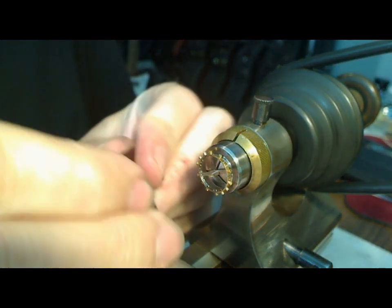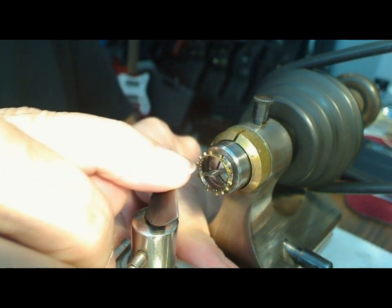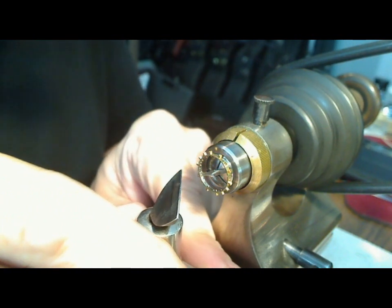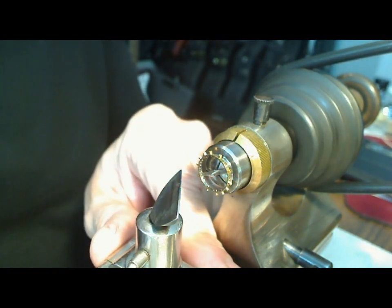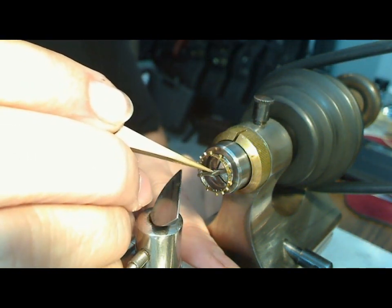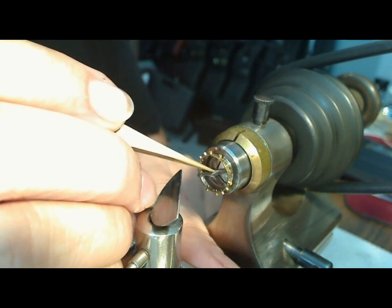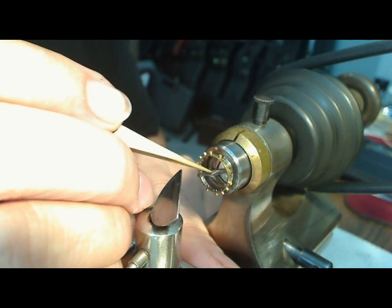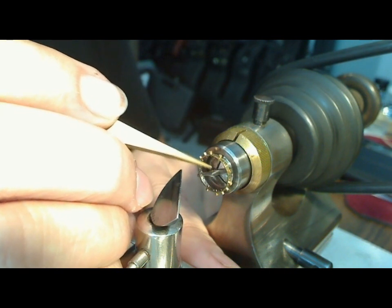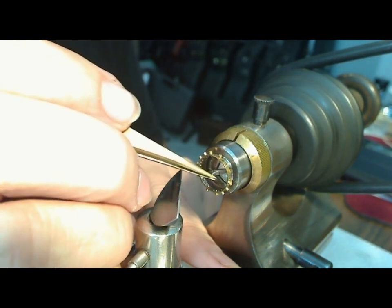I'll set this up at a bit of an angle. I don't want to touch my graver on the end here — that'll ruin things. All I want to do is cut away right where the rivet is. This looks like it's been riveted on — there's an ever so slight rivet here. If I'm mistaken and it's friction fit, I'll find out pretty fast. So I'm going to cut that away, and when I make my new balance staff I've got to make sure I leave enough material sticking out so I can re-rivet it.